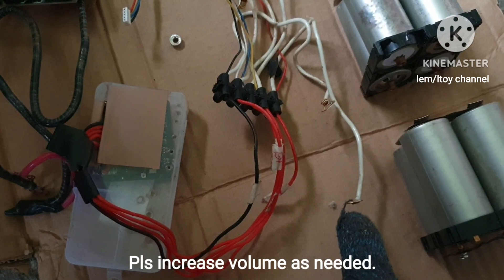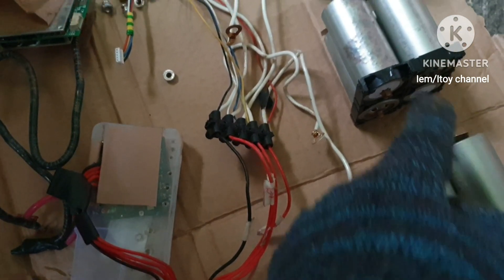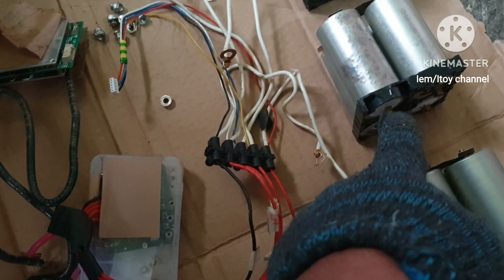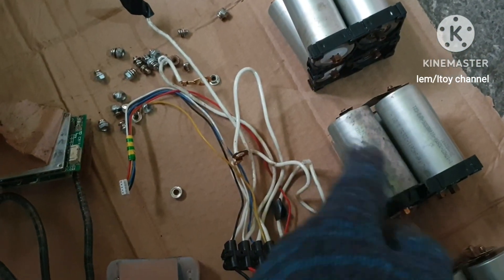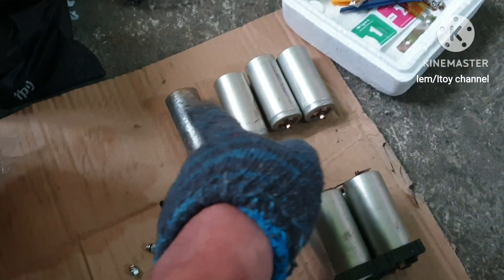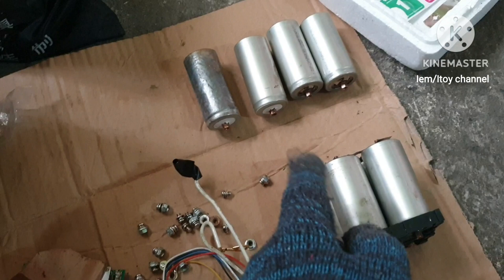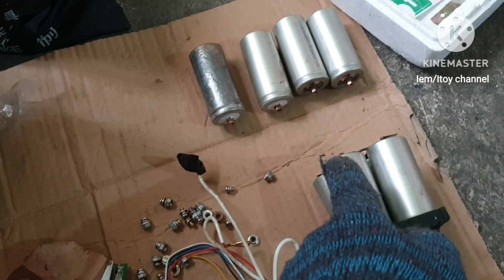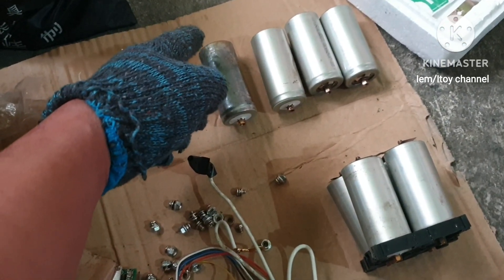This is the B4 connected to the main positive. Insert between these two sets the B3. Then between these two sets of batteries, the B2. And in between these two sets of batteries, the B1, which is this. So B1 goes here and the B- goes to the main negative of the battery.